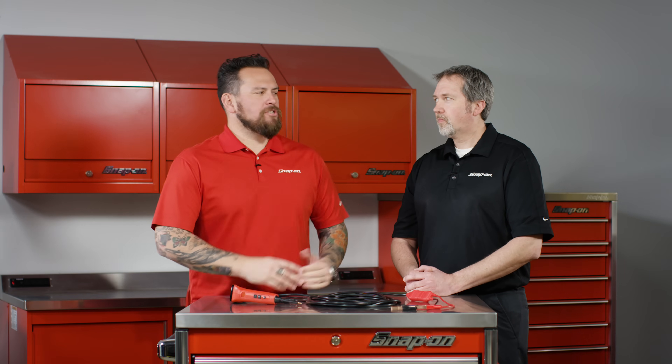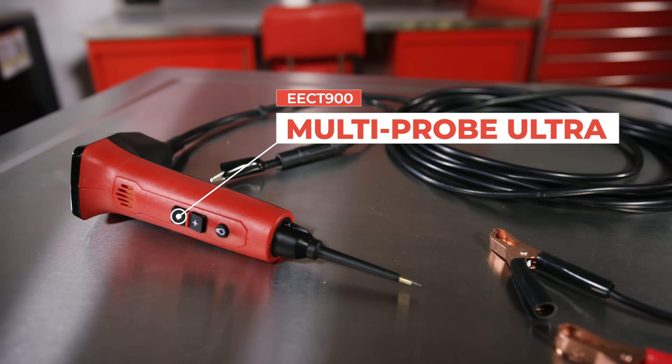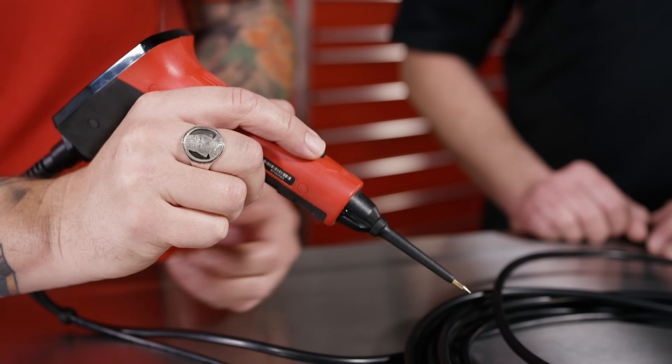We're here in Kenosha, Wisconsin at Snap-on Tools World Headquarters with John Majorowski, and this is the Multi Probe Ultra. What does this thing do? It provides you the functionality of a circuit tester and a digital multimeter all in one tool.